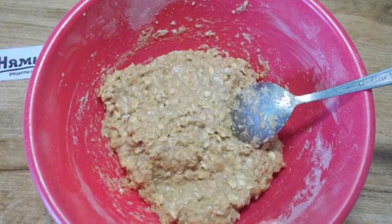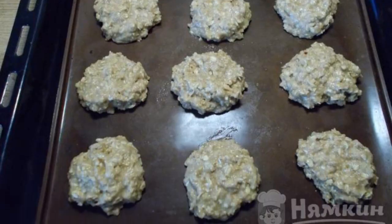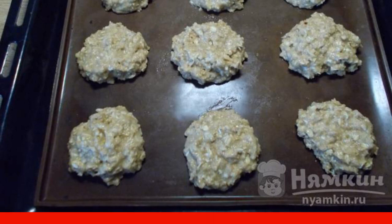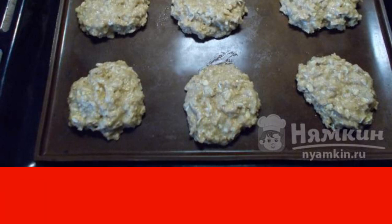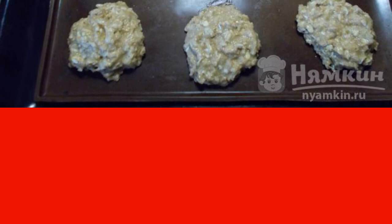Use a spoon to knead the dough. Using two spoons, place the cookies on a baking sheet covered with a silicone mat. If there is no mat, cover the baking sheet with baking paper and grease with oil. Cookies stick strongly.